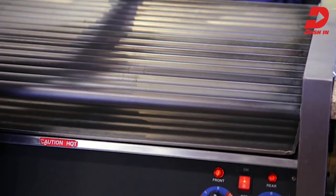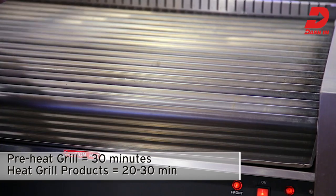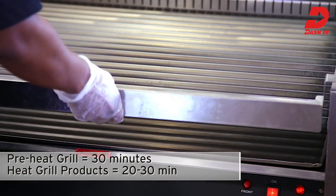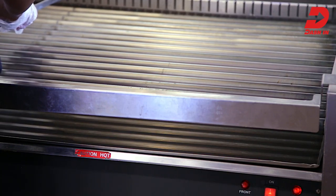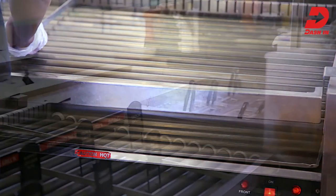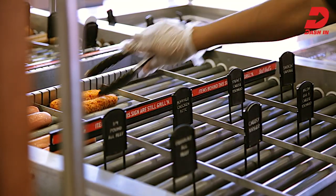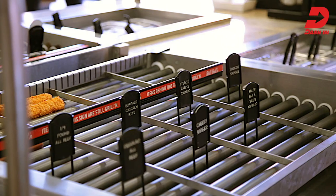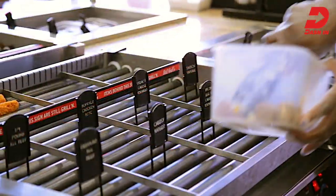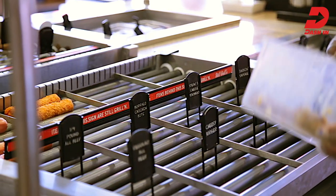Heating roller grill items to the proper serving temperature of 140 degrees takes about 20 to 30 minutes. So make sure you allow yourself about an hour to prepare so that you'll be customer ready throughout the day. Using tongs, place grill items onto rollers to heat using your store's day-part specific planogram. Following the grill layout planogram will help you to optimize sales units for breakfast, lunch, dinner, and late night.